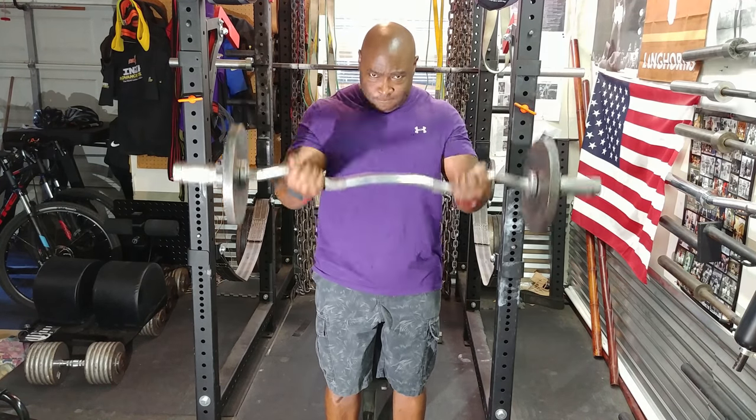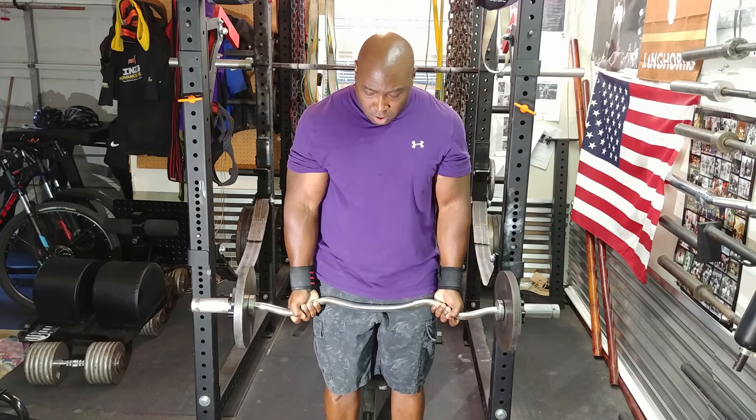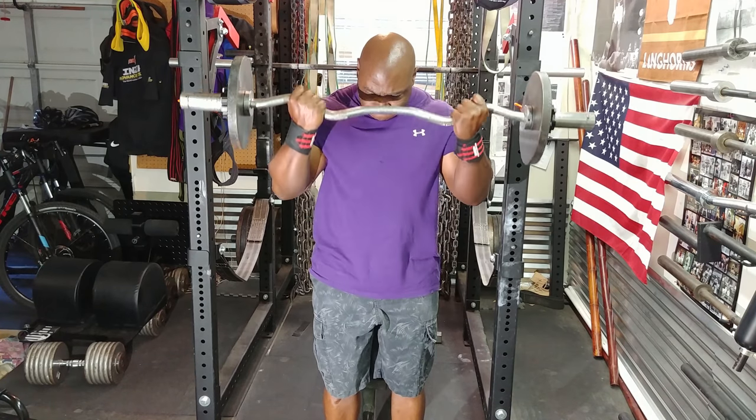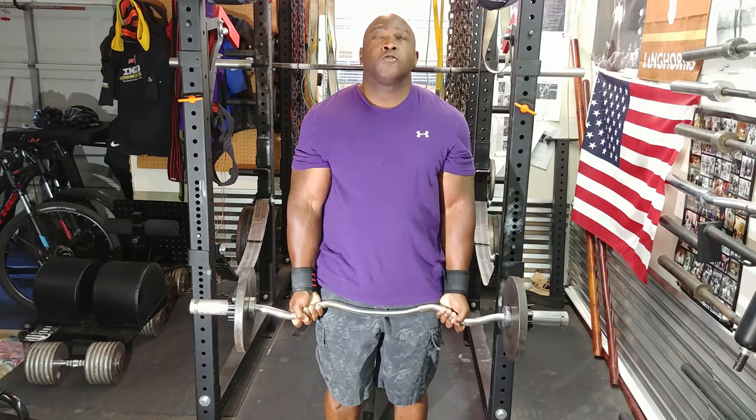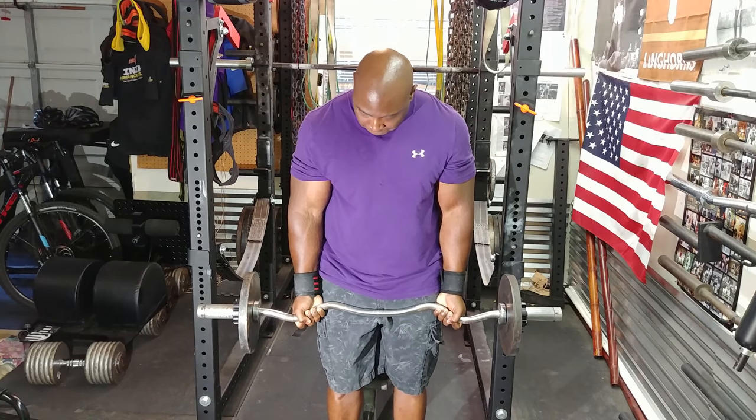I actually like to train this way sometimes because I don't feel like I'm working my tendons — I can actually feel like I'm working the actual muscle. In fact, I never do barbell curls really heavy, for that reason.